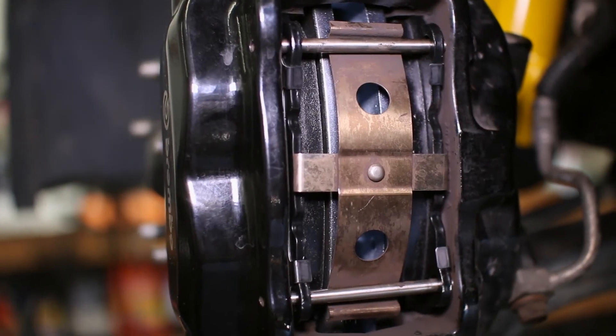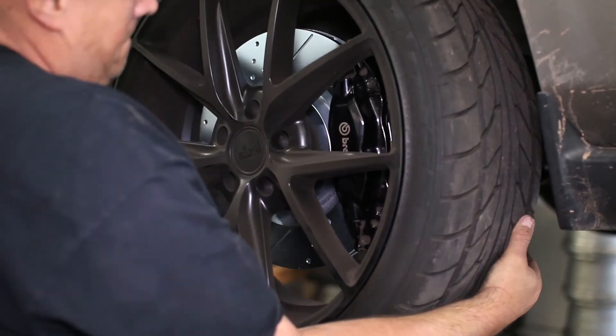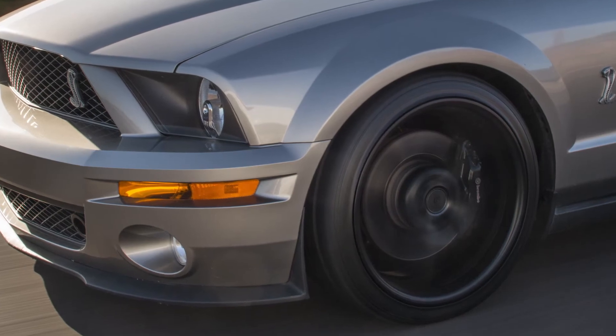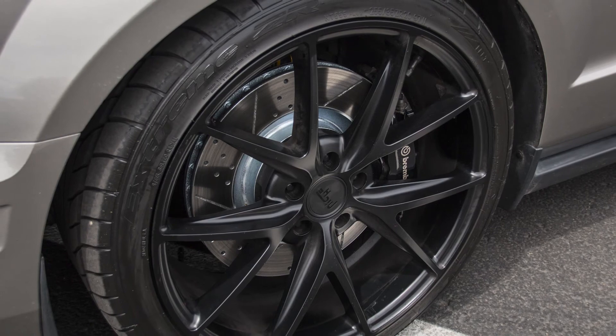Replace your wheels and follow the proper break-in procedure for the brand pad you chose, then you are ready to enjoy your upgraded brake system. The brake pads we installed are the Hawk HPS pads and they performed extremely well when paired with the Power Stop high carbon track day rotors.